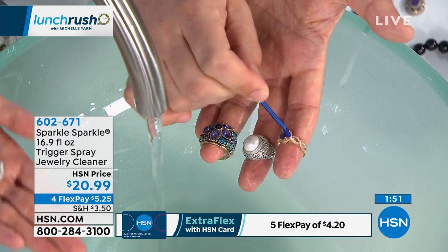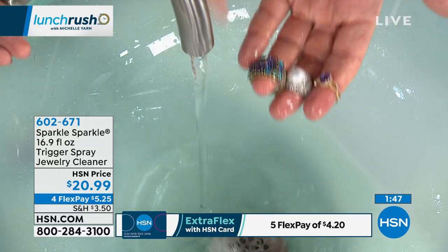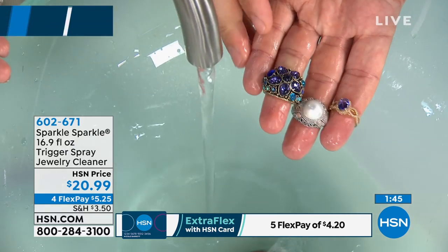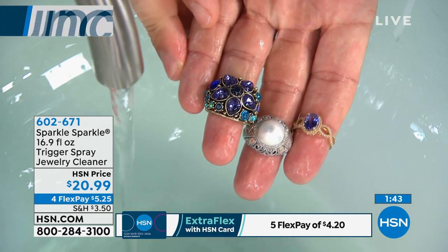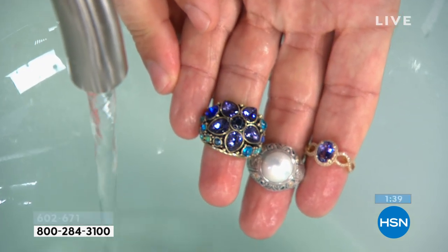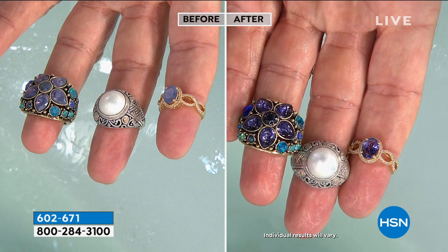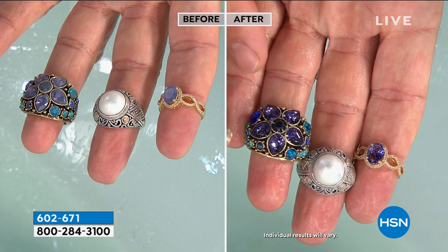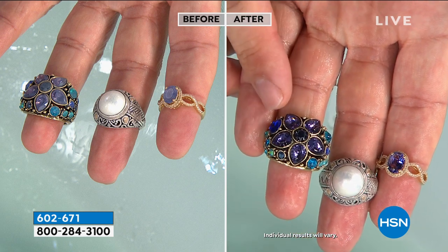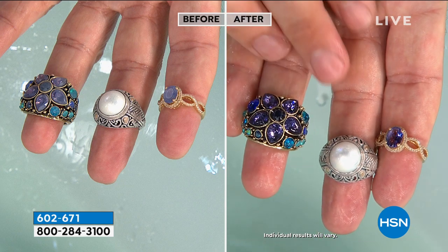Legitimately — you spray, you wait, and you rinse away all the impurities, dirt, buildup, lotions, hairsprays — everything from gemstones to pearls to opals. Look at the difference it made just spraying, waiting a little bit, and rinsing. Sparkle Sparkle is safe for Heidi Doss intentionally antiqued pieces, Robert Mance sterling silver with a pearl, and tanzanite, gold, and diamonds — safe for all.